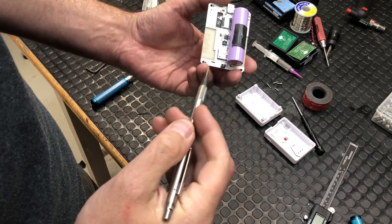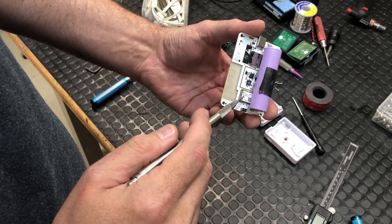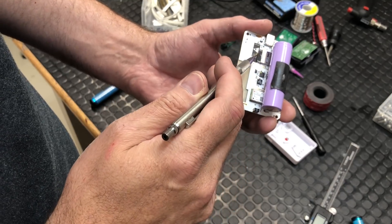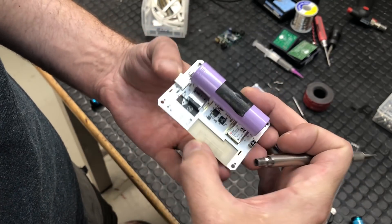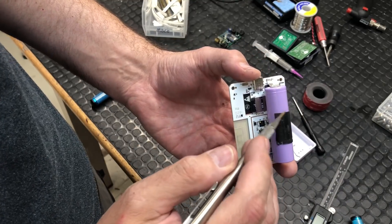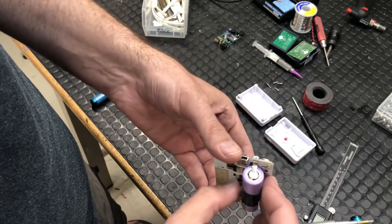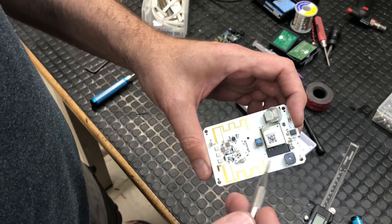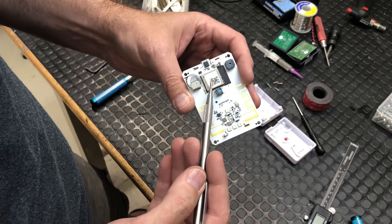The Ublox Neo M8 is going to be the GPS receiver. I also see a micro SD card in here, though I can't take it out because the battery is spot-welded to tabs which are soldered to the PCB. And this here is the Wi-Fi chip - I can't confirm it's an ESP12S just from looking at it.